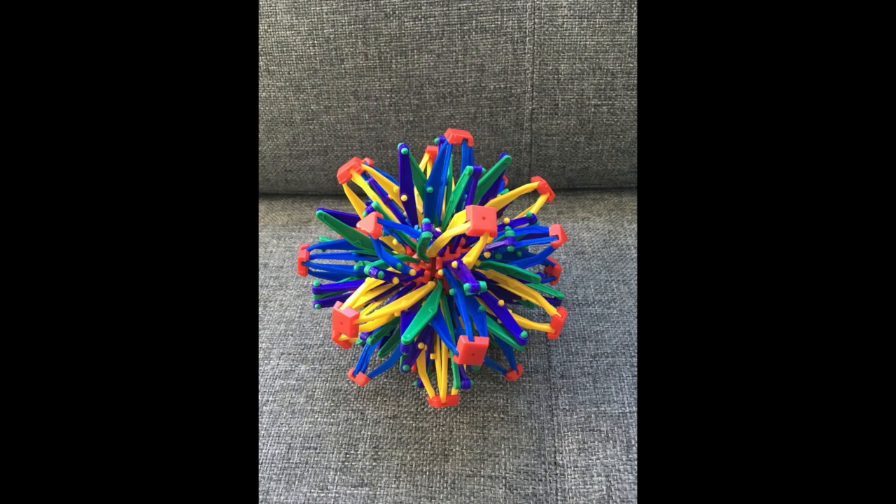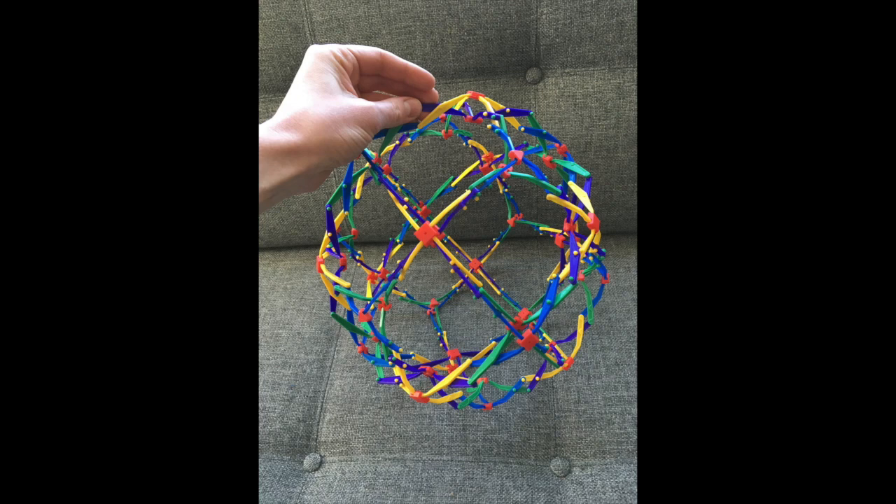When teaching how to use the Hoberman Sphere, I hold it gently with the child and breathe with them so that the Hoberman Sphere is expanding and contracting with the child's breath. Emmett will demonstrate for us how a child can use the Hoberman Sphere independently once they learn how to be gentle with it.